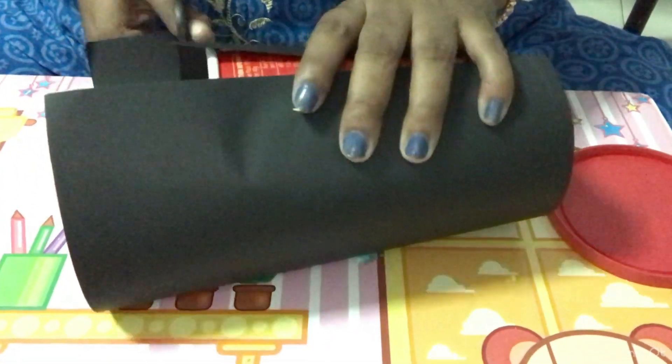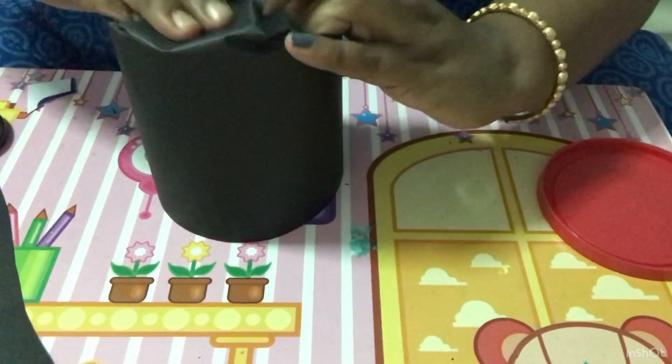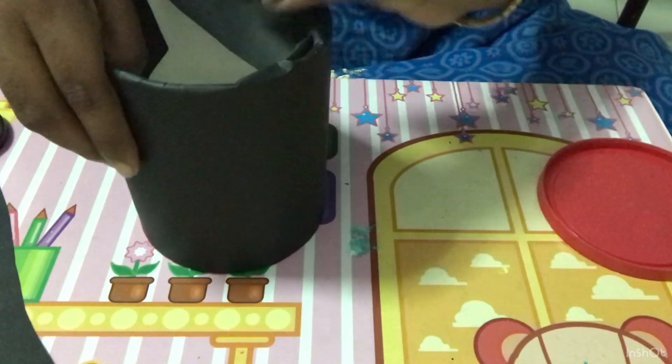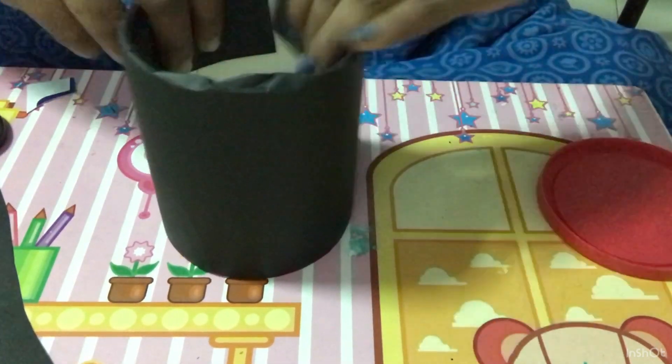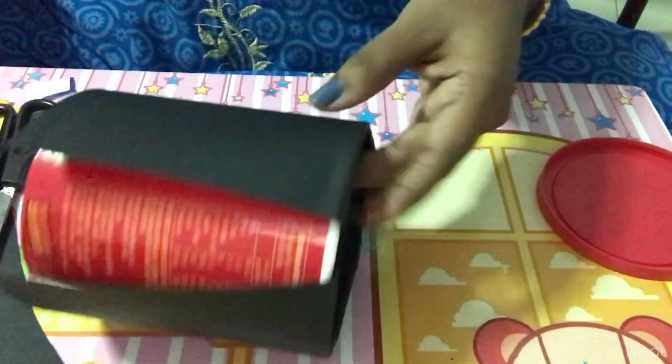To make this desk organizer we need one container like this, then black or any color of paper you like. I have taken air dry clay, and fevicol or any glue is fine. Now I have cut this paper into the size of this box and I'm sticking it. Instead of black, you can take other colors also, but I thought black will give a special effect.